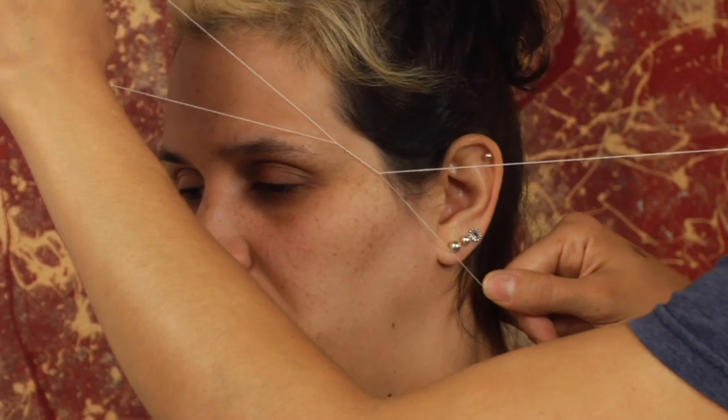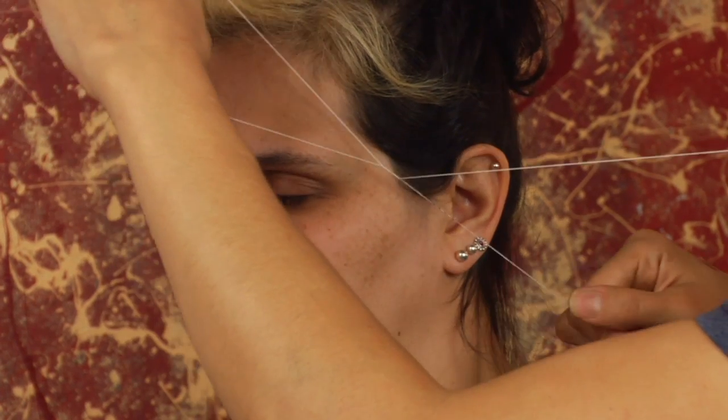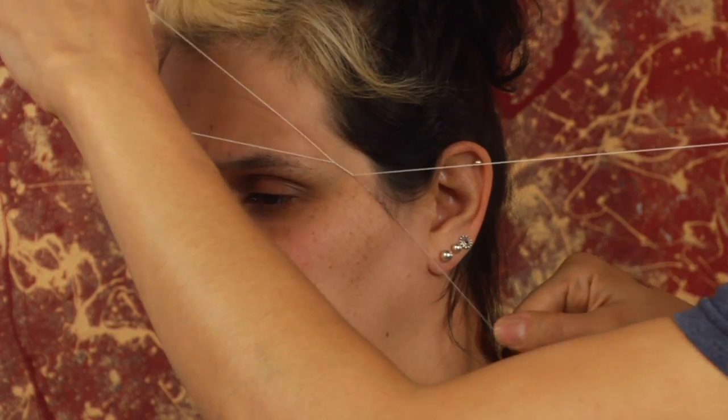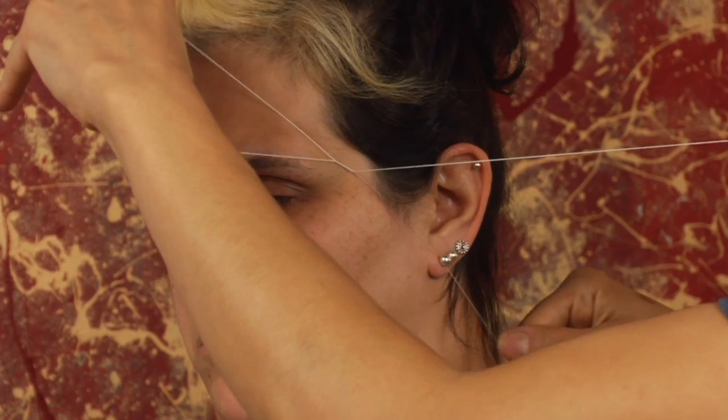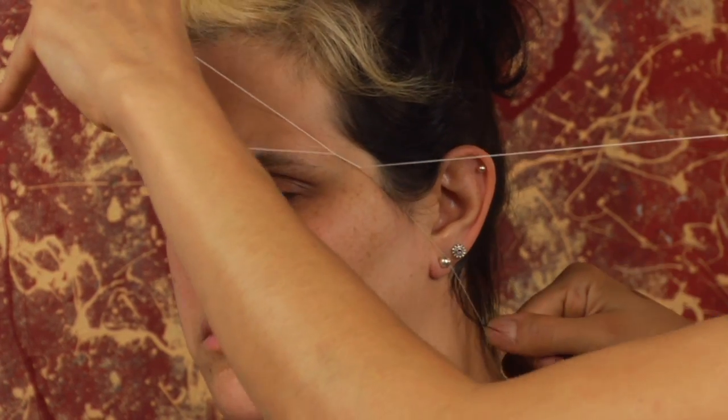Another way is waxing, though I'm not a big fan of facial hair waxing. You could also go to a place and have it threaded. That's the ancient art of hair removal with a thread, where the twisting action twists along your skin and pulls the hair out as it drags along.